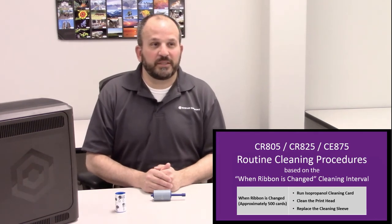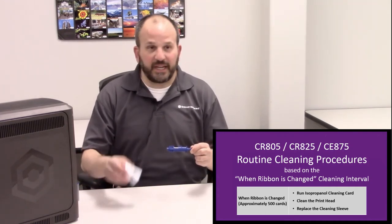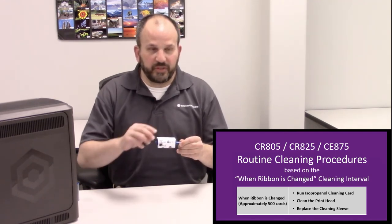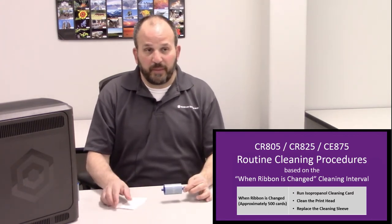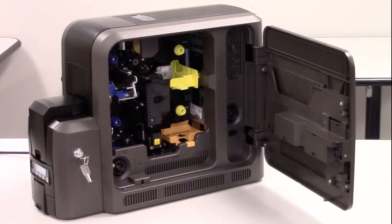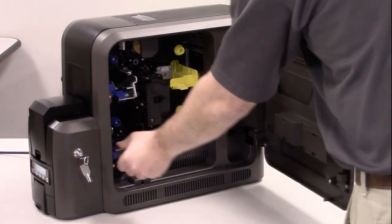Before putting the cleaning spindle back into the printer, we will replace the cleaning sleeve with a new one for the final step of the routine cleaning process. Pull the old sleeve off the spindle and replace it by sliding the new sleeve onto the spindle. Remove the protective wrapper from the cleaning sleeve. The old cleaning sleeve and protective wrapper can be discarded.